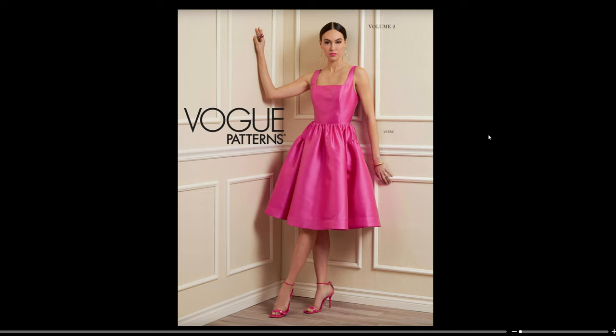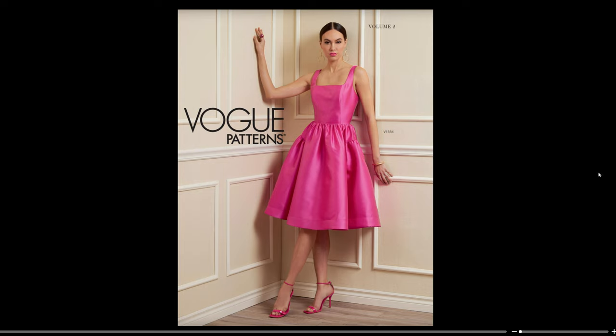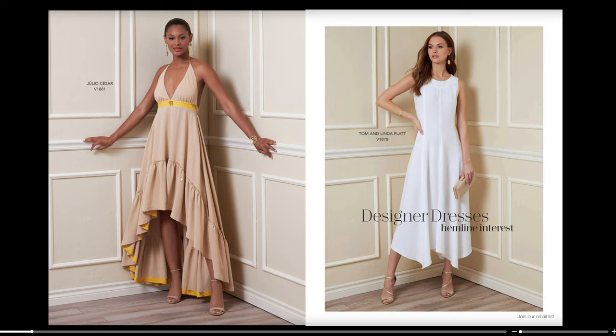The first dress on the lookbook cover is the V1884, which has a princess-lined bodice with a gathered skirt and hip gores that are gathered too, so this is going to be a really full skirt. Then we have a beautiful high-low dress — it looks like it's going to be a halter neck. And then we have Tom and Linda Platt's V1878 in a handkerchief hem style dress with princess seams and a center seam for shaping.